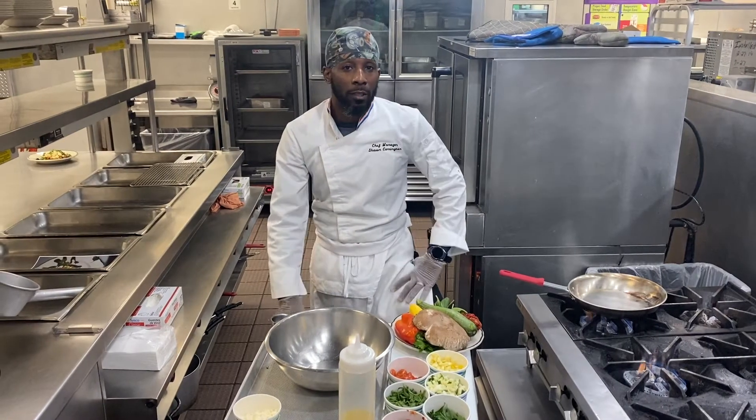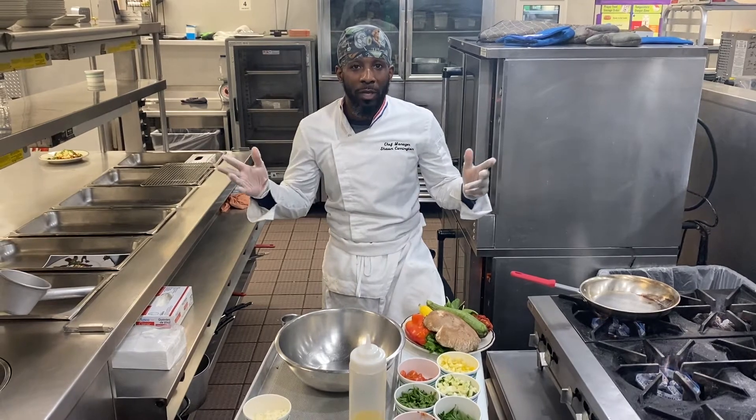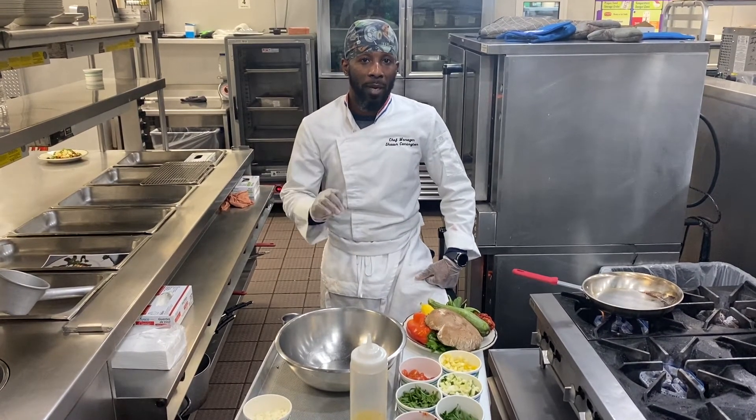Welcome to another addition to Cooking with Rashaun, welcome to the Bistro. Today we are going to do a Mediterranean Portobello Mushroom.